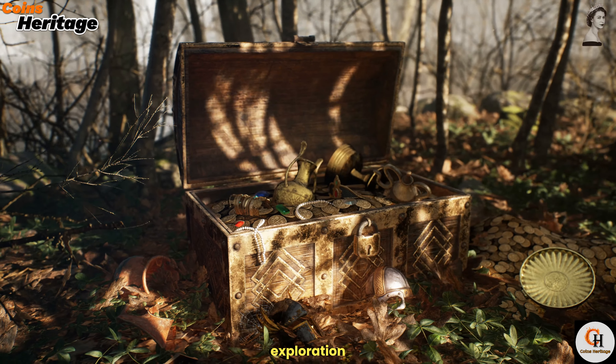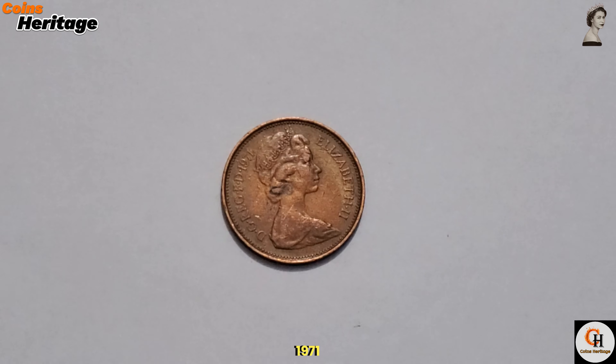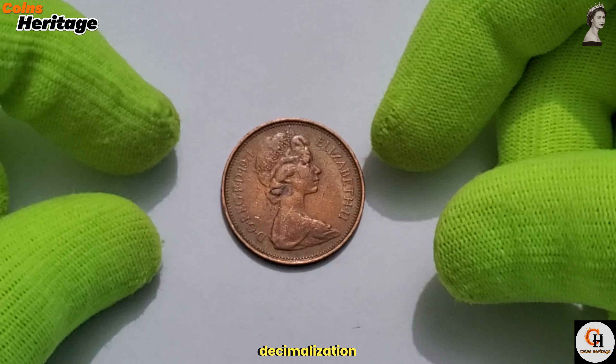Welcome to our in-depth exploration of British numismatics, where we'll uncover the fascinating story behind the 1971 UK 2 New Pence coin. This coin holds a significant place in the history of British currency, representing the shift to decimalisation.